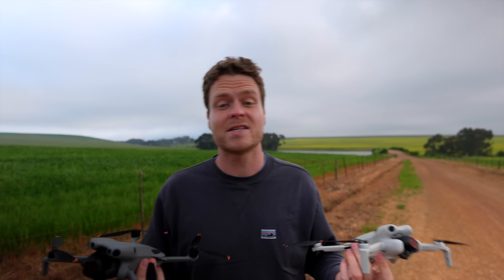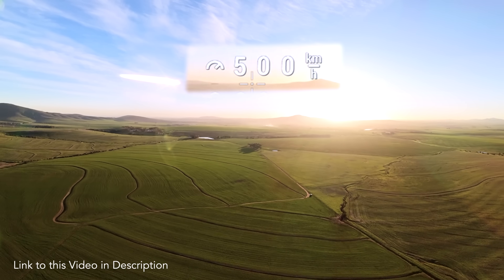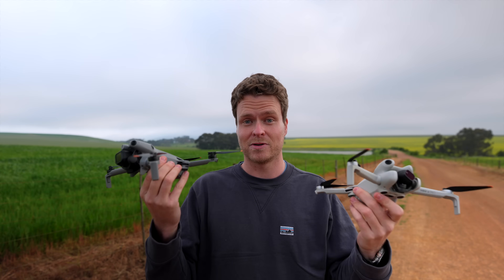I came to the farm where we test fly our world's fastest drone to get some beauty shots of the yellow canola fields. Unfortunately it's super cloudy, but I'm also going to test the active track — which has been improved on the Mini 5 Pro — and do some drag racing between the drones to see which is actually faster.